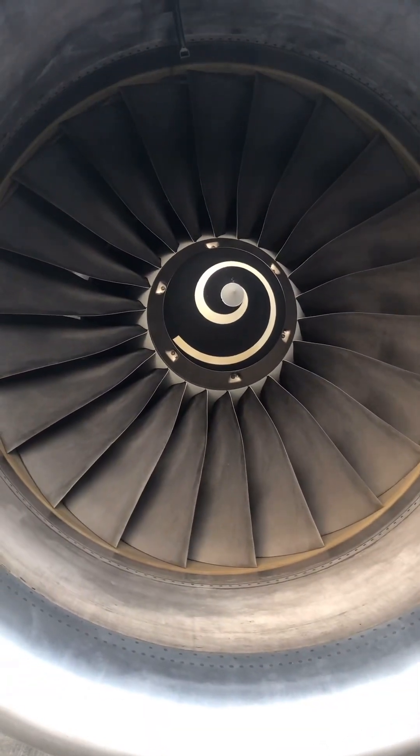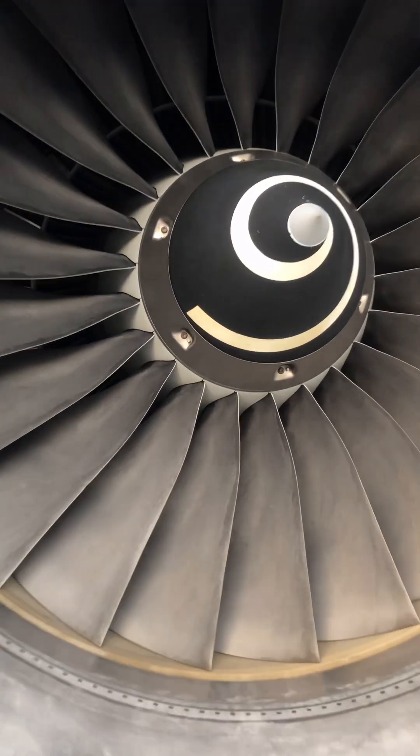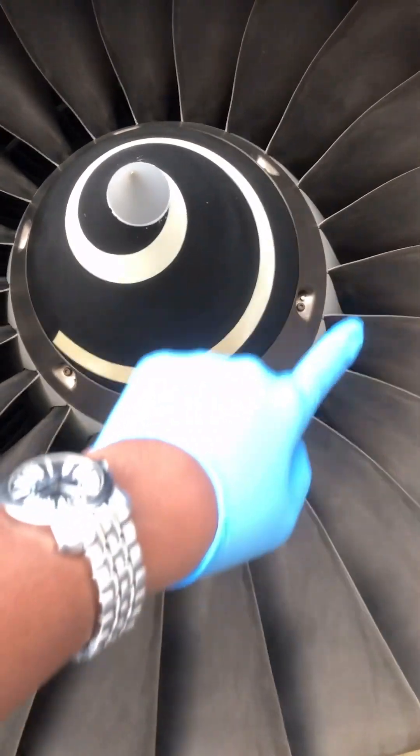Today, let's look at the Airbus A320 IAE V2500 engine startup sequence. Let's go!